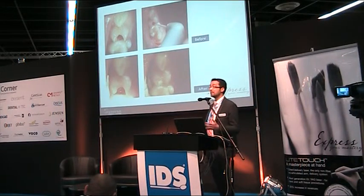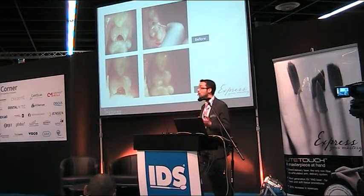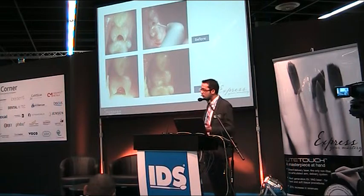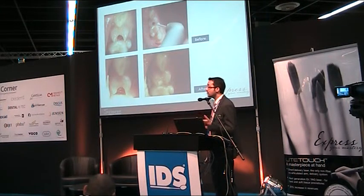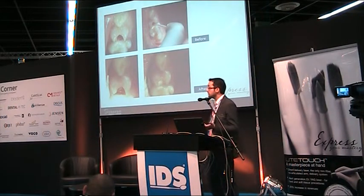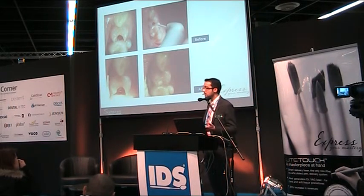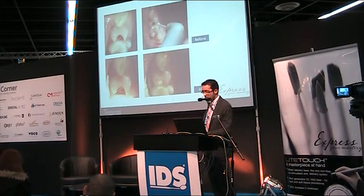Now I'll show some clinical cases from one year of using this laser. I am not a surgeon — I'm a specialist in cardiology and endodontics — but I have the ability to perform very precise procedures with this laser. Here is a common situation: gingival overgrowth in a deep caries cavity in a small child. I removed the overgrown tissue, freed the cavity, performed coagulation in the same session, and restored with glass ionomer cement.